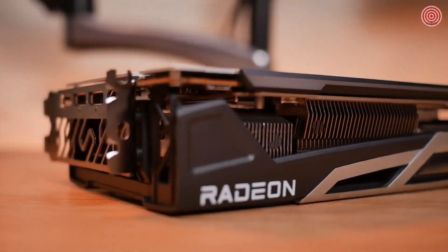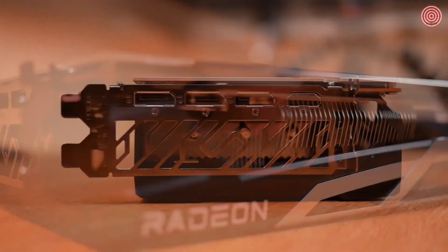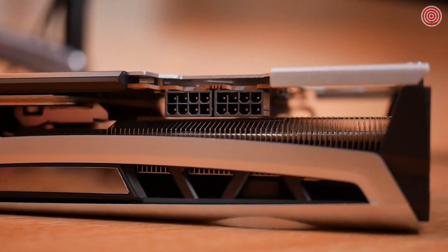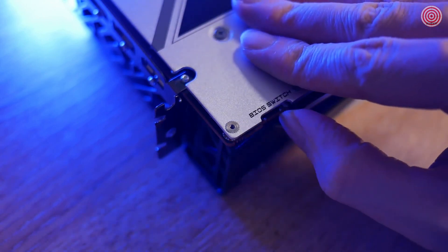The card can handle up to 4 displays and supports 1 HDMI port at 2.1 and 3 DisplayPorts at version 1.4. It requires two 8-pin power connectors and the recommended power supply is 750W. There's also a direct dual BIOS switch on the side of the card, so if you happen to be overclocking and push things a little too far, you can always switch to the other BIOS.